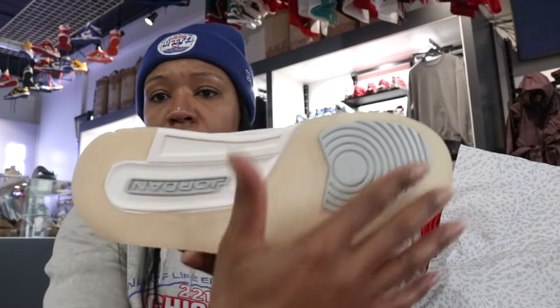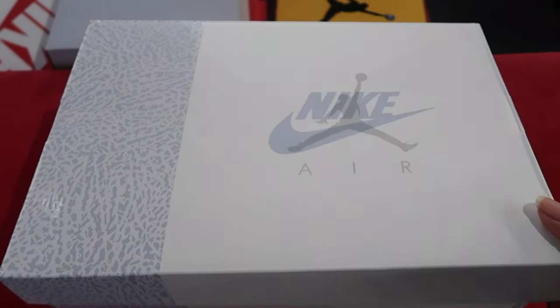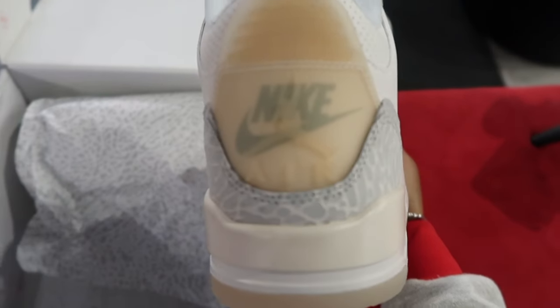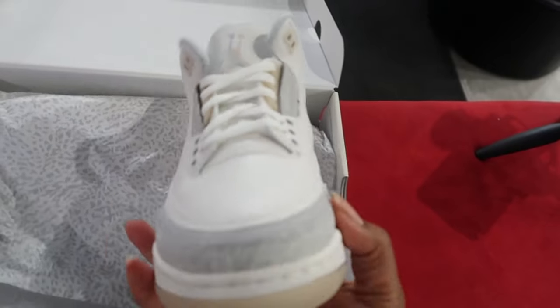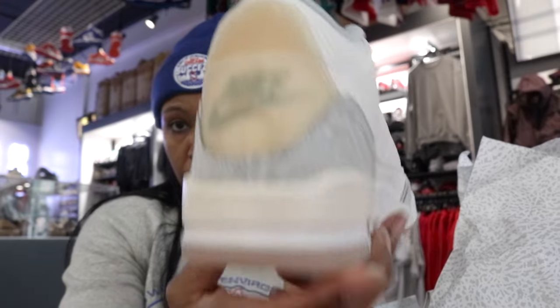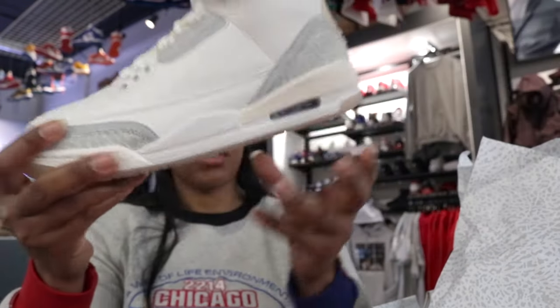Got that outsole — that cream. Got that gray on the ball, gray on the Jordan, gray insole, white Jumpman. I do like how they have the midsole here — it's kind of a blend of white, and then as you get toward that heel section, it kind of gives it sort of that cream look, or even a vintage look depending on your perspective. You can kind of see that. That's pretty sweet.